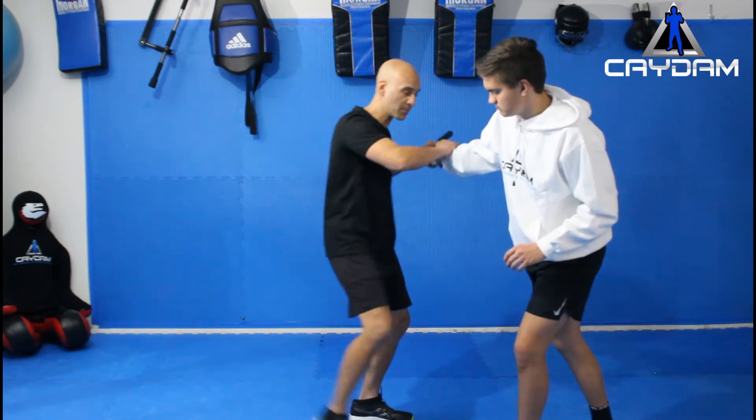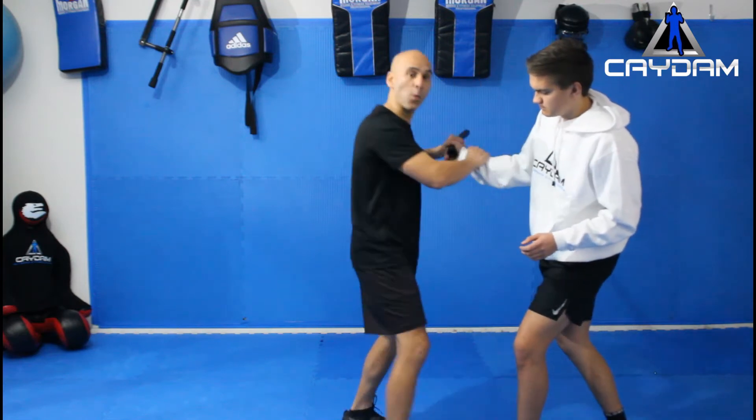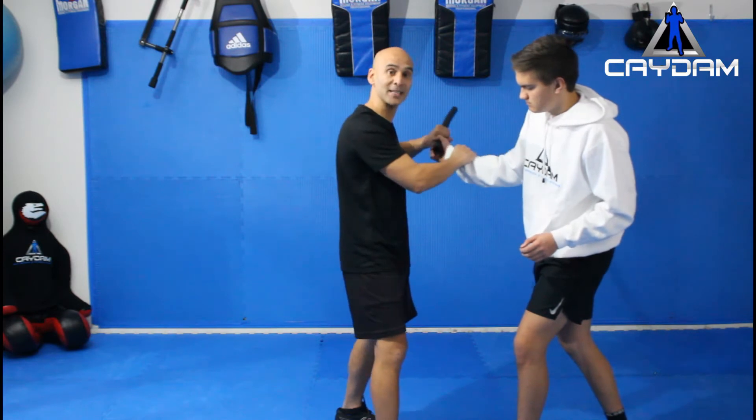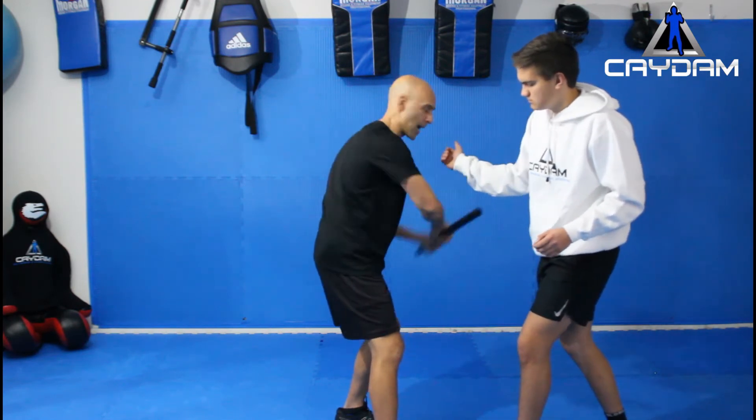If he is nice and close to me, I've got my elbow strike, I've got my head as well. Once I've done enough strikes to be sure that he's not going to be able to keep fighting me, then I release the baton from his hand. I let go of his arm, I come in underneath and I twist it out from there.